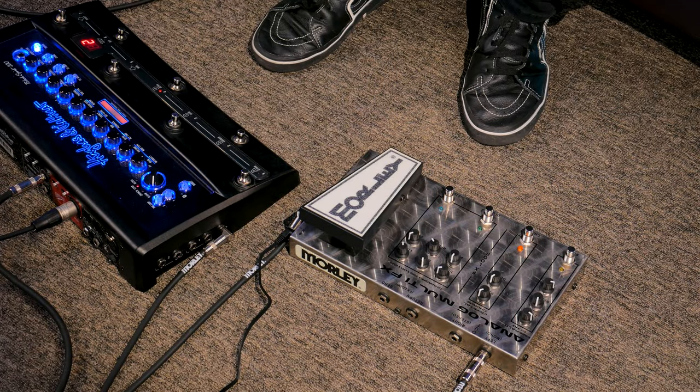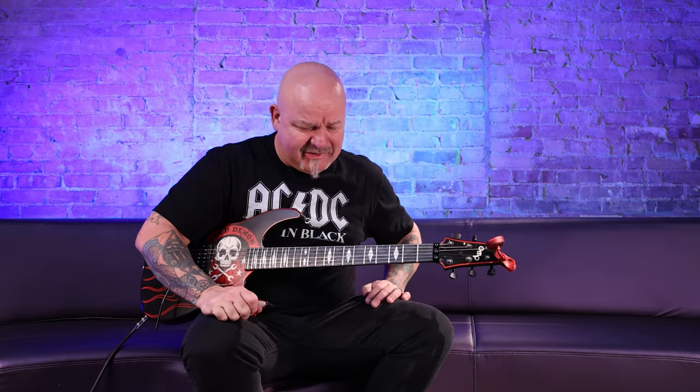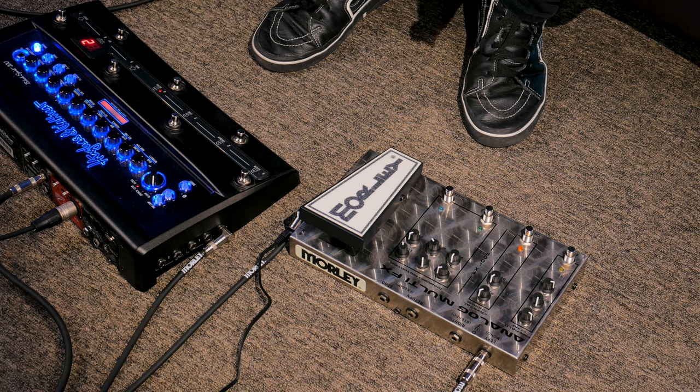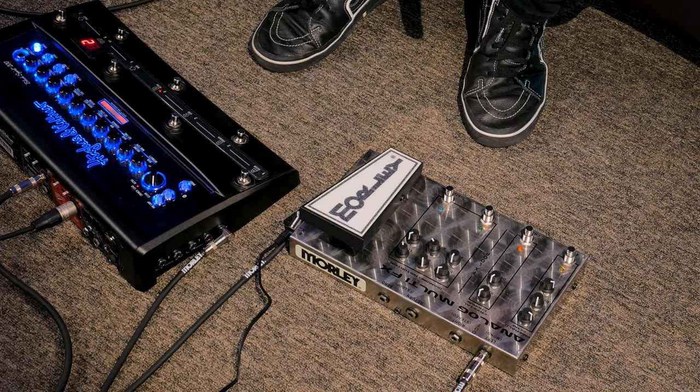Here we are — I've got my Hughes and Kettner floorboard hooked up to this killer new analog multi-effects unit by Morley. I was invited in to check it out, twist some knobs, and let them know what I thought. So far so great. I usually start everything I do at 12 o'clock, so I've got play on both ends of the spectrum. Pete had it set up at 12 o'clock and I haven't had to tweak it a whole lot.